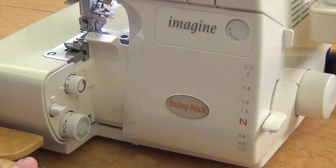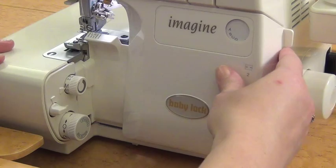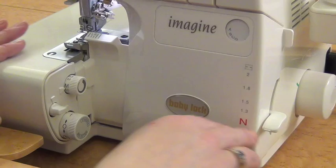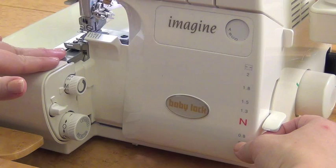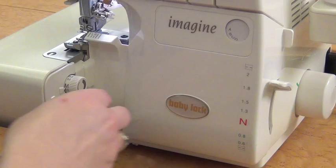On your serger — your settings may be slightly different — you want to change your differential feed. First, make sure the stitch type is set to A, which is regular serging. This little lever here will change it, but you want it on A. Second, change your differential feed setting. Differential feed controls how much the bottom and top feed. In this case, I want to go up to two, which means the top is going to feed in at a different rate than the bottom.